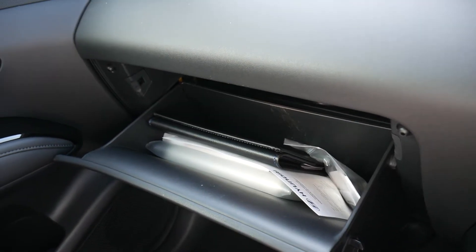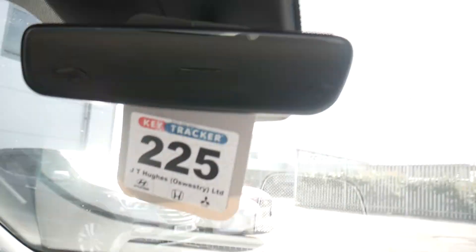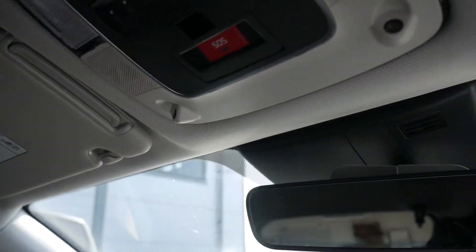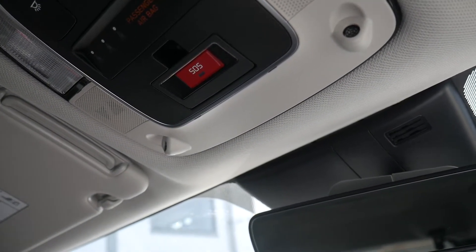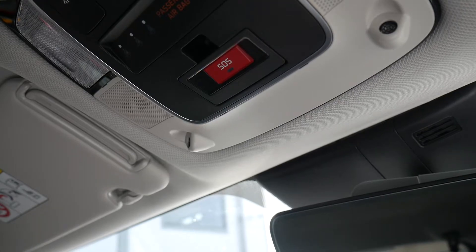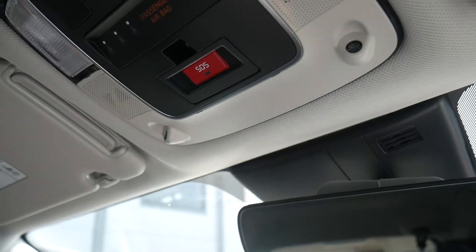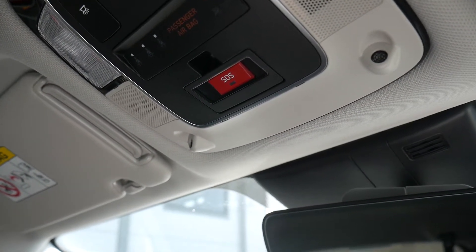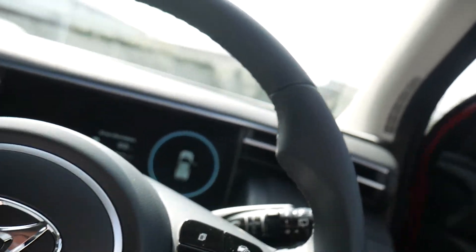In the glove box you'll find the locking wheel nut key for the alloy wheels, plus the handbook and service book. You've got an auto-dimming rear-view mirror. Up top is the SOS button — this car has live services, so if the airbags deploy in an accident it automatically calls the emergency services. You can also manually flick it down and press SOS to summon assistance.